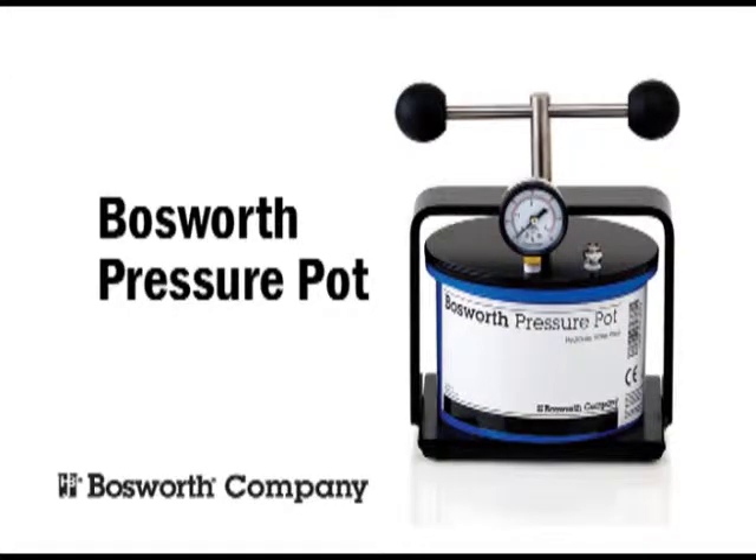Welcome to the Harry J. Bosworth Company and an introduction to the Bosworth Pressure Pot.